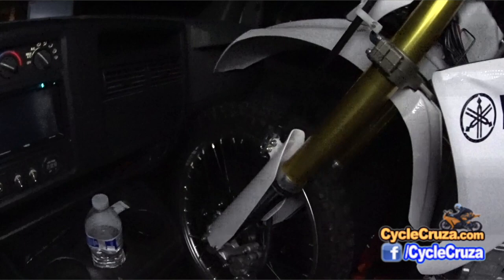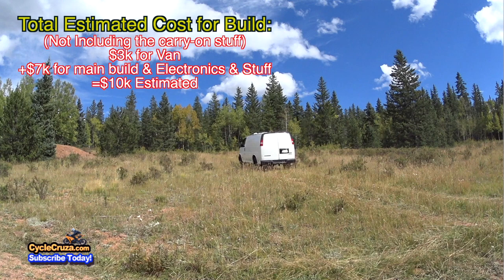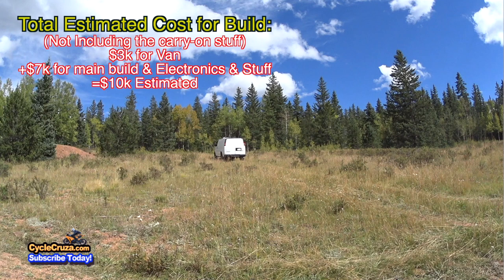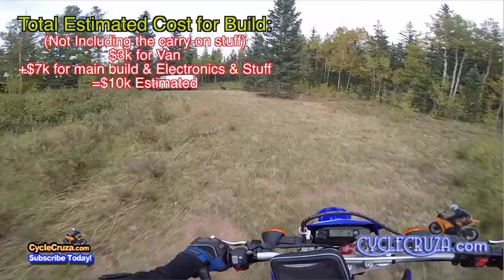The estimated total cost for the van build is roughly $10,000 — that includes $3,000 for the van and roughly $7,000 for the main build, electronics and stuff. That doesn't include all the little carry-on trinkets. You can do this build for a lot less, just depending on how cheap you get the van. The build is probably no more than a few thousand bucks, but I just went overboard for fun.